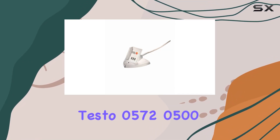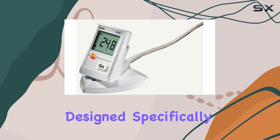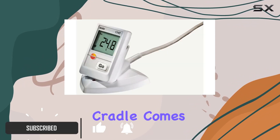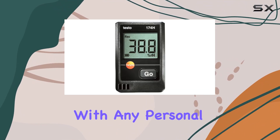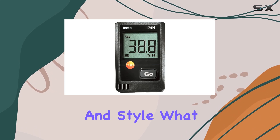Today we're looking at the Testo 0572 0500 desktop cradle with USB cable, designed specifically for the 174T and 174H mini data loggers. This desktop cradle comes equipped with a USB Type-A connector, making it easy to sync and charge your data loggers with any personal computer. The sleek black design blends well with any workspace, offering both functionality and style.